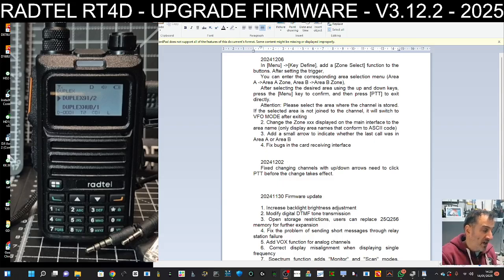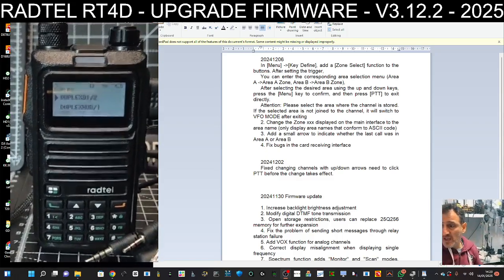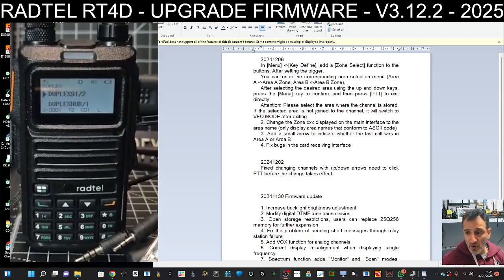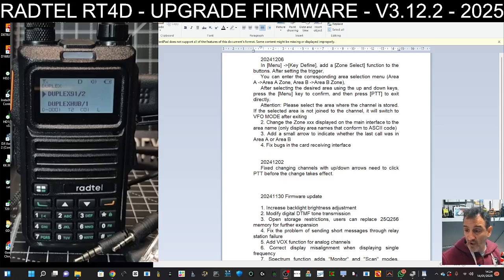I really like this radio. It does air band, VHF, UHF, it dual receives on my dual hotspot, no problem at all. It's small and compact, it's got a broadcast radio, and it holds the full database as well.